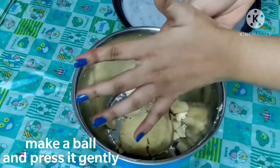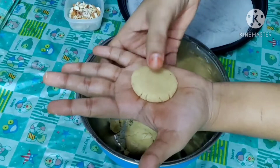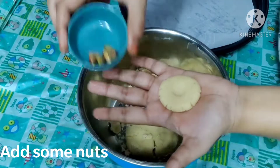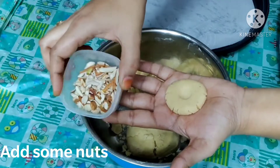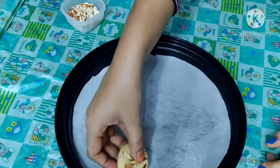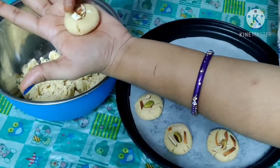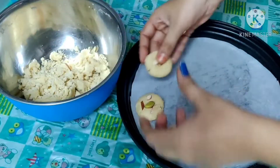Now put it in small parts. Put them in balls or flatten them. Put small holes in them and add nuts. Put them in the tray. Choose a gap between every biscuit.